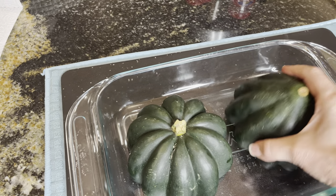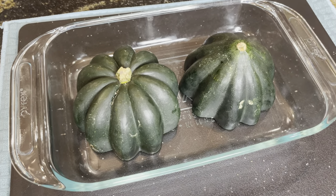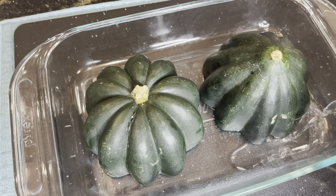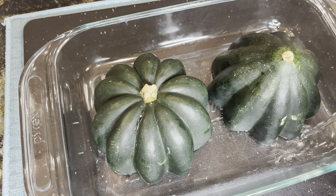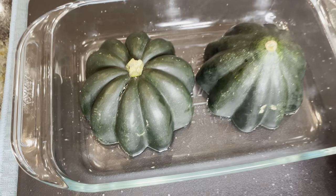We're going to place them face down — there's nothing in them, they're still empty — put them face down in your baking dish and put just a little bit of water in the very bottom.